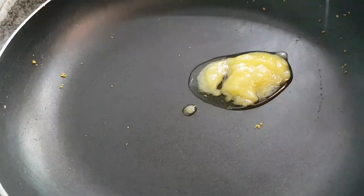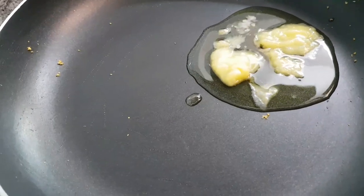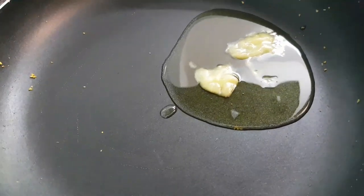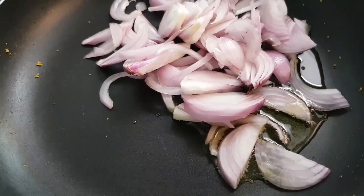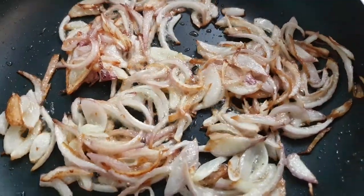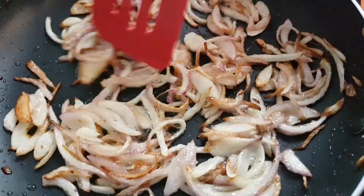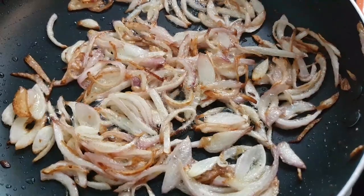In the same pan, take around a teaspoon of ghee from our 60 grams, and on a little high flame add our chopped onions and sauté until they are a little golden brown. After 4-5 minutes our onions have turned golden. You don't want them to burn, so at this stage switch off the flame and take them out.